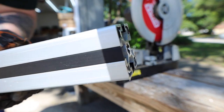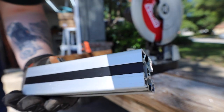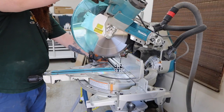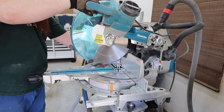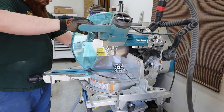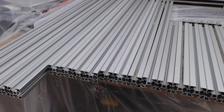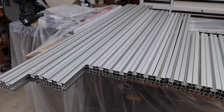I started by cutting my T-slot structural framing pieces. There are a lot of ways to cut this, but I prefer a cold saw or just a regular miter saw with a nice sharp blade on it. I'll save you from watching me cut all of this — I'll put a link in the description to the cut list and some drawings. I'm using 45 millimeter material, so adjust accordingly if you're using something different.